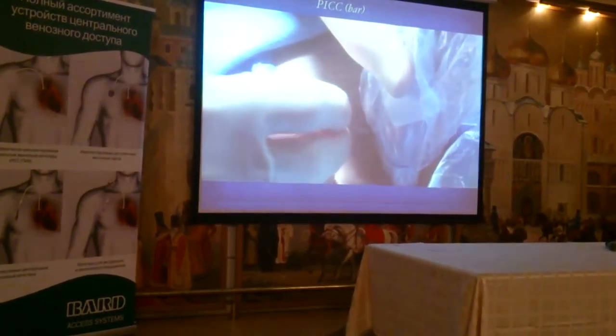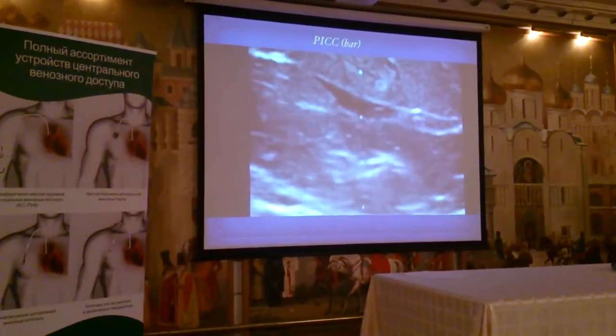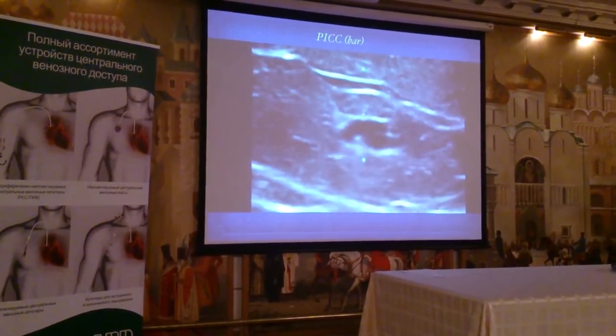This is our local anesthetic. We're puncturing out of plane into a circle — a double wall puncture.